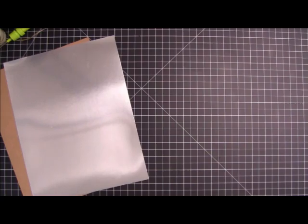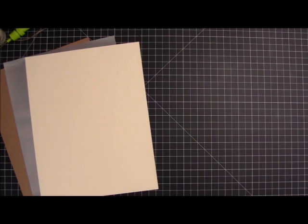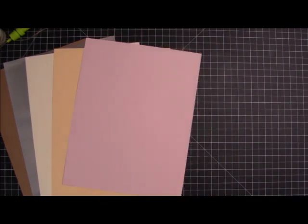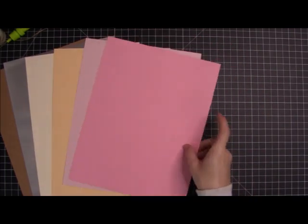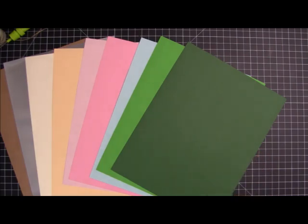But first, let's take a look briefly at what we get in the card kit. Of course, you get your cardstock, which this month includes a card, a piece of what looks like craft cardstock. We get a silver double-sided sheet of specialty cardstock. There is a cream, a kind of peachy yellow, a light pink, a darker pink, a sky blue, a bright kelly green, and a kind of a darker green.